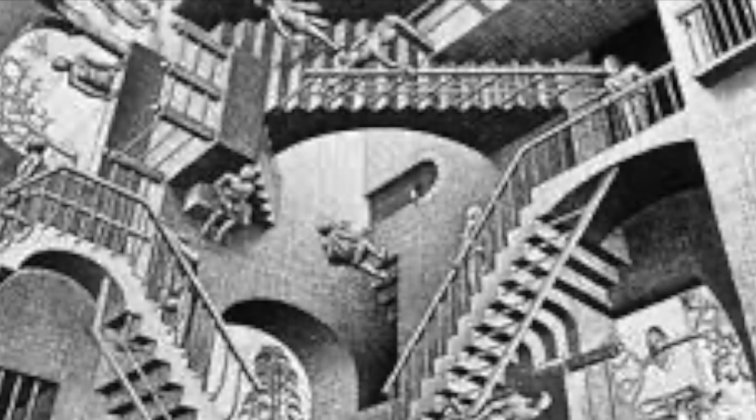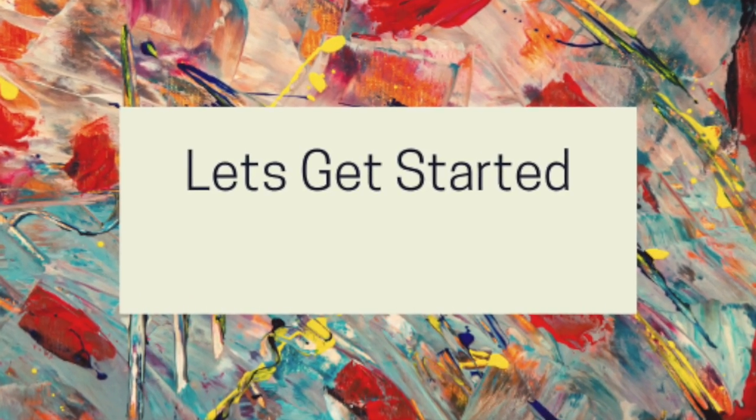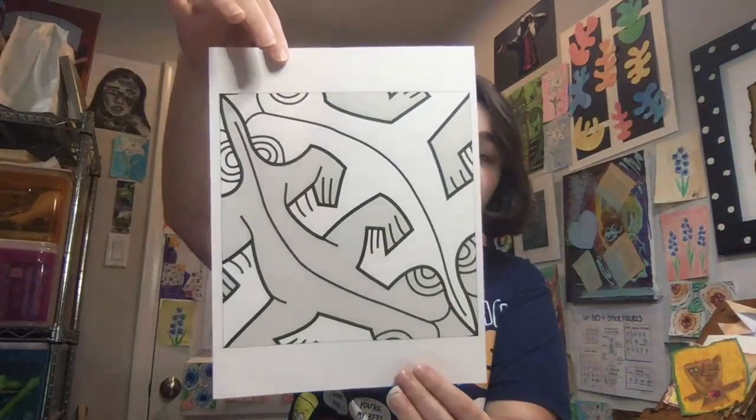Here are other famous optical illusions by Escher. Today we're going to be making a tessellation. A tessellation is an arrangement of shapes that fit closely together with no spaces. The template that we're going to be using today are two lizards. The link to the template is in the description below.